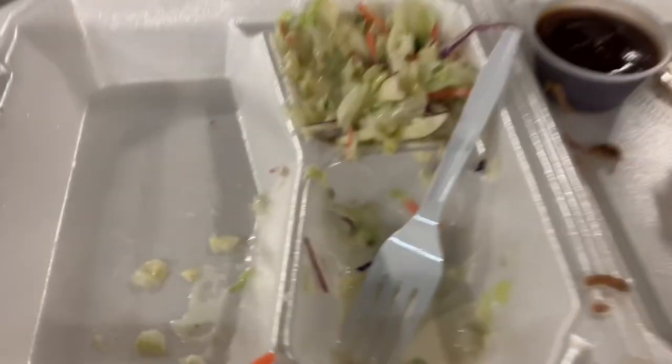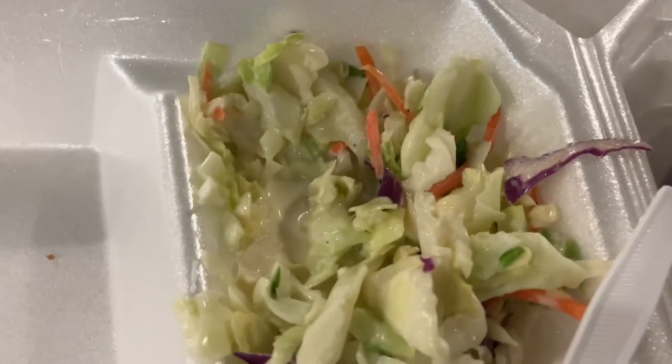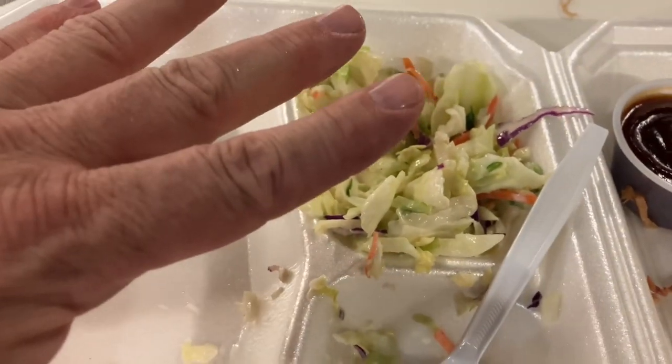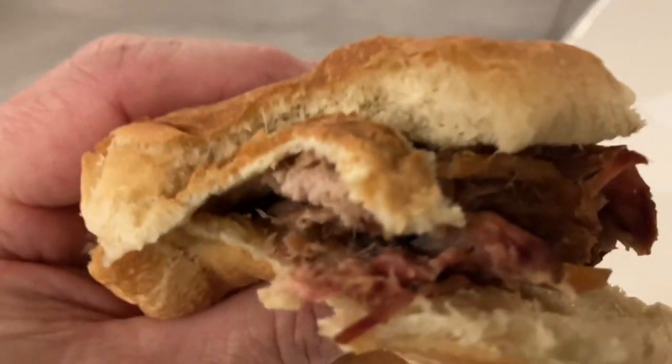Now that's what I'm talking about. Just look at the goodness, for goodness sake. The slaw is moist and fresh. A little bit of mayo, looks like maybe a little sugar — it gets a 10. Even though I like it cut a little smaller, no big deal. This meat is moist and tender. I can't complain.